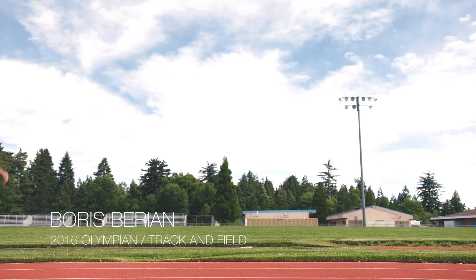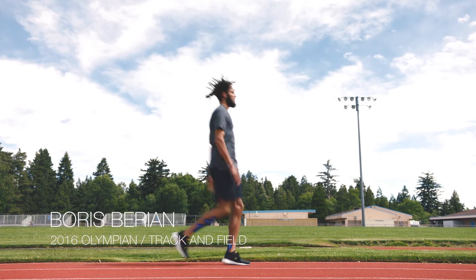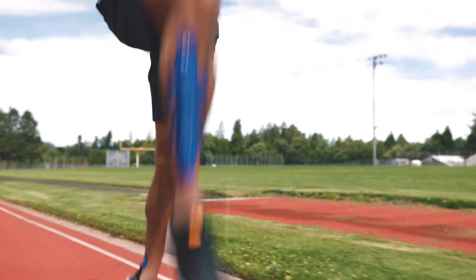Once we're there, you want to start doing the drills. That's when it kind of starts waking up your body, start getting you moving.